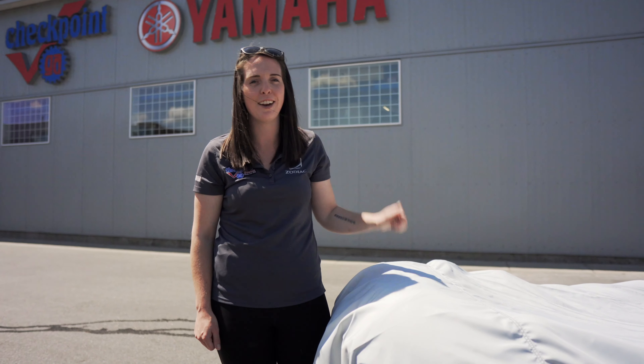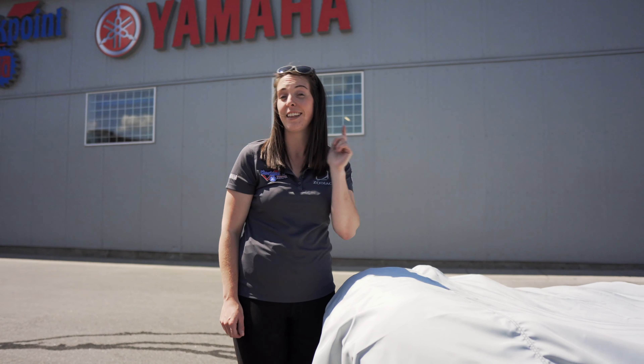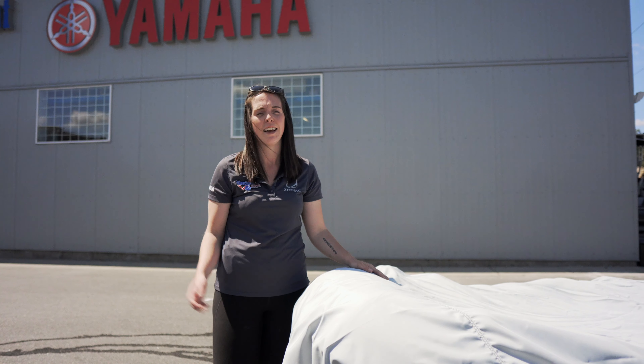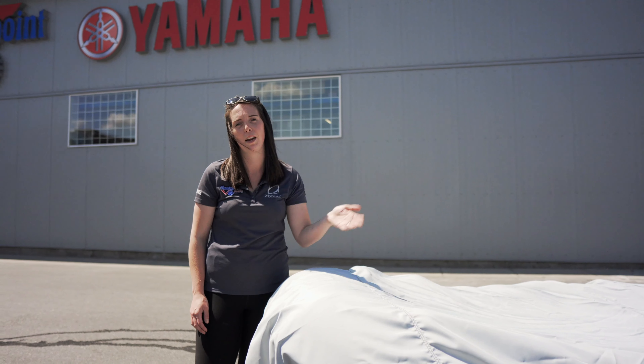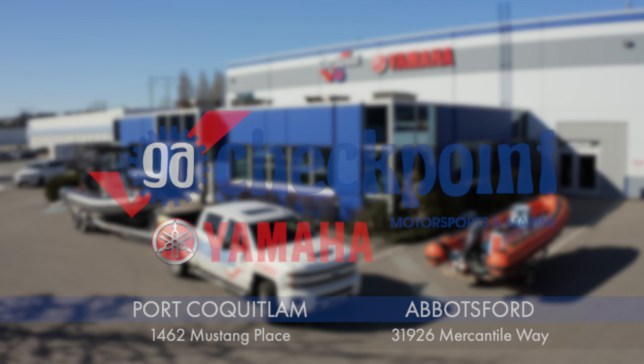Thanks for joining us on our first What Do You Know Wednesdays. If you've got something you want to know, drop us a comment and we can do a nice walkthrough of keeping that aftercare on any motorsports or marine piece of equipment that you've brought home. See you next time!